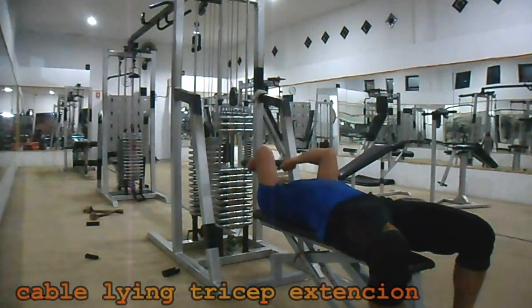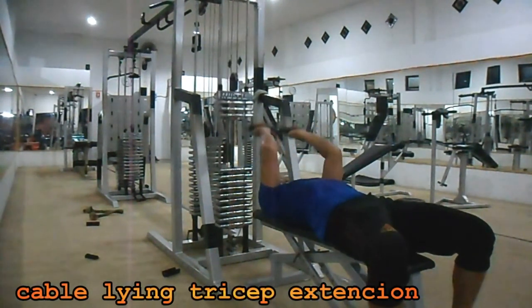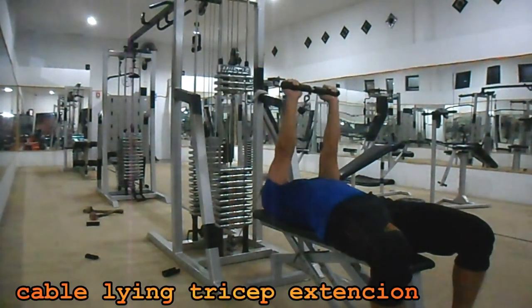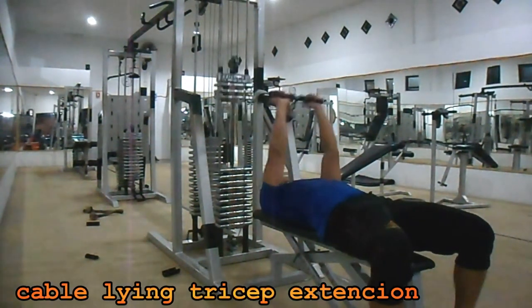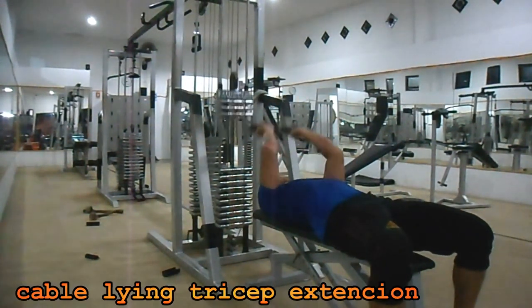Kabel lying tricep extension: dengan menggunakan bench dan menggunakan kabel, atur sedemikian rupa hingga memungkinkan posisi kepala menghadap ke arah kabel. Buang nafas saat tangan lurus di atas, lakukan 3 set dengan 8-12 repetisi per setnya.